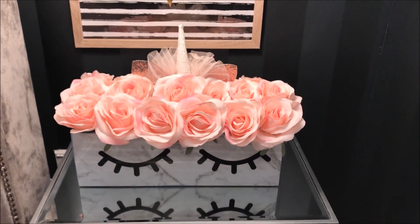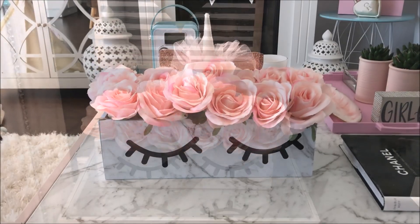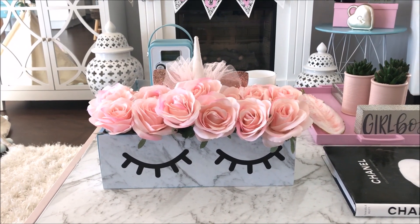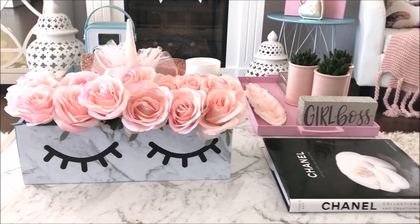This can be a simple and inexpensive idea where you could also remove the eyelashes as well as the headband and keep it all year round for a decorative coffee table statement piece.